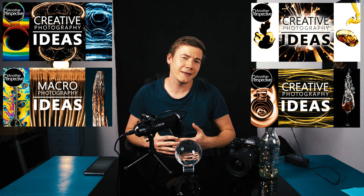Hey, Jens from Another Perspective here. I'm still at home and I got a few very cool photography ideas for you. I have made four at-home photography videos and it seemed that you kind of liked them. But I made those videos with the very expensive Sony a7R IV and the 24 1.4. So a lot of you asked if I could do a video like this but just with a smartphone.